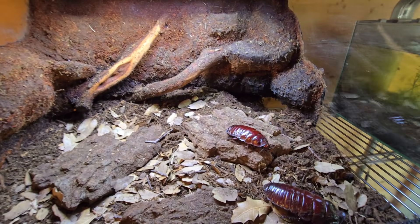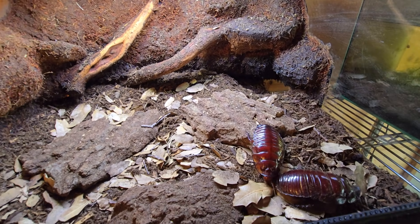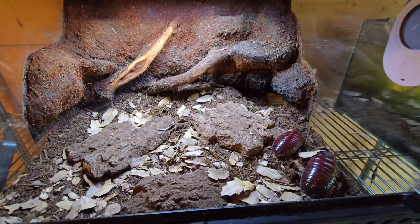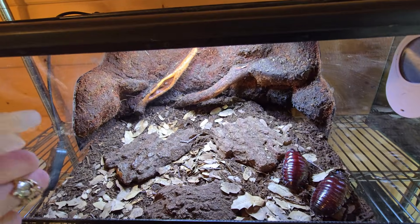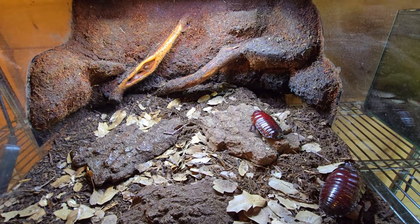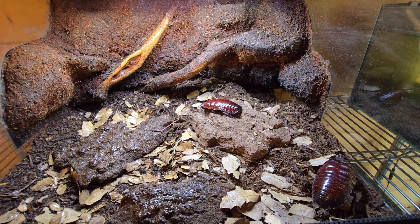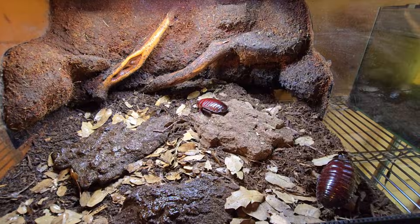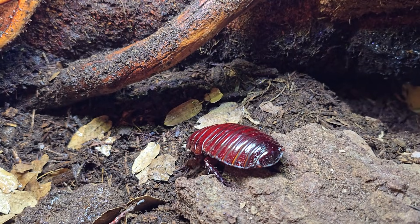You guys need to remind us to post updates about these. Room temperature is fine for them — Kelsey's adding in some moisture. They tolerate a lot of dryness. They have a really thick cuticle, and the foods that they eat, like carrots and apples, will help to hydrate them as well.